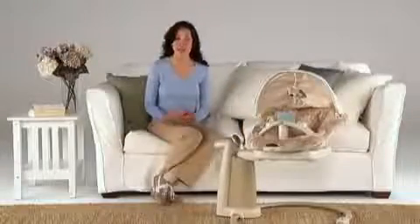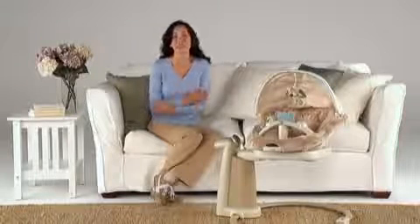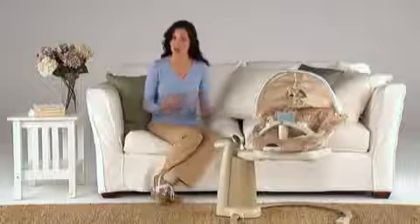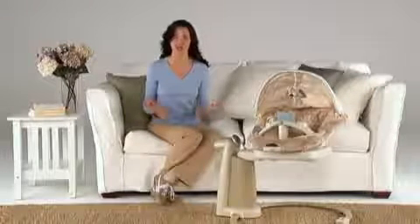The soft swaddle blanket it comes with helps give your baby the safe, secure feeling of being held. To swaddle your baby, spread the swaddle blanket out on a secure surface with the flaps open.